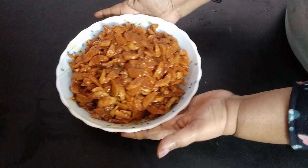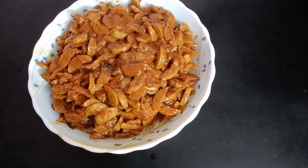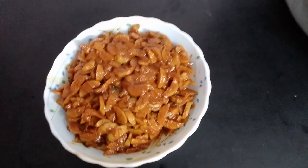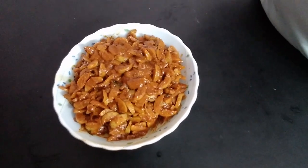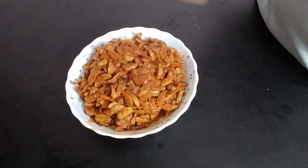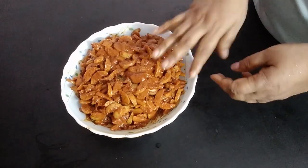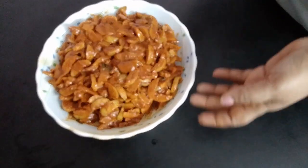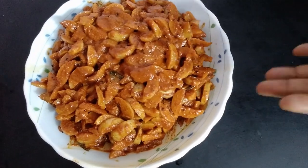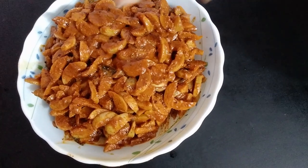Now our pickle is ready. You can also add garlic — after putting the mustard seeds while tempering, add as much garlic as you want, saute for about one minute, then put all the masalas, and last add the gooseberry pieces. That way you can mix it with garlic too, or it's good without garlic as well.